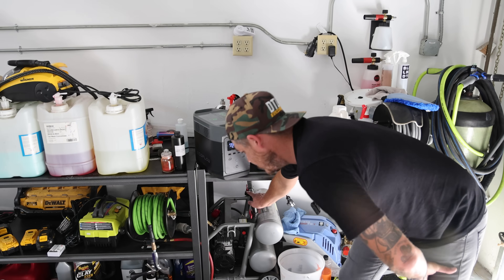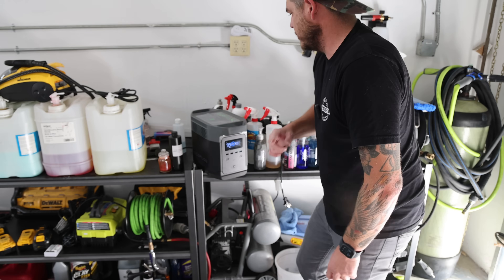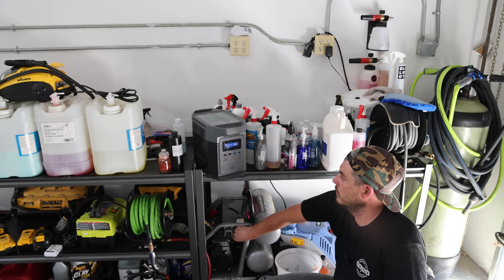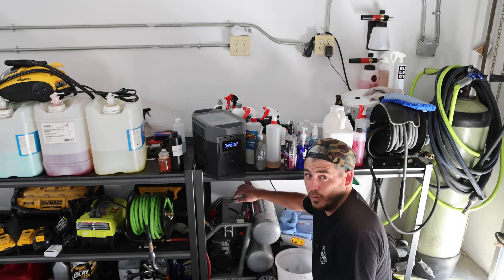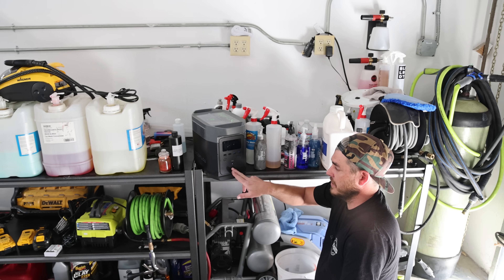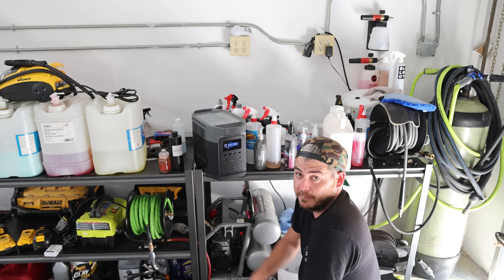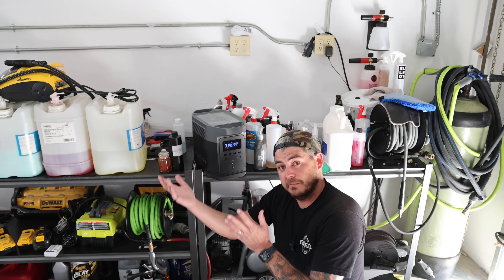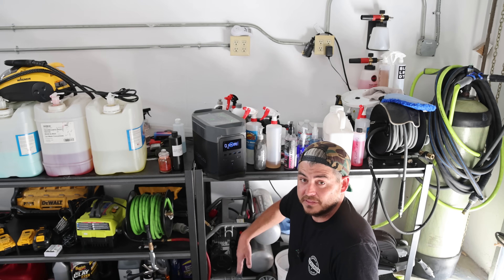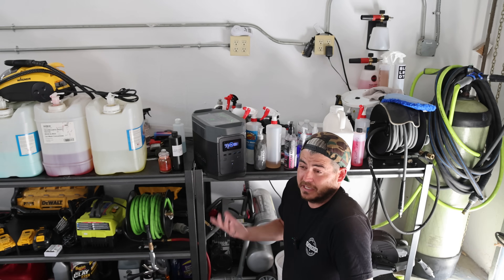I have a Husky-branded quiet air compressor here — it doesn't pull as much wattage as the Rigid and it's not as powerful, but let's plug it in. It's showing one hour — it was actually showing two hours a minute ago. So somewhere in between, roughly one to two hours of air compressor use. And keep in mind, the compressor isn't running continuously — as it fills up the tank, it turns itself off. So you'll probably effectively get two hours of use out of that.